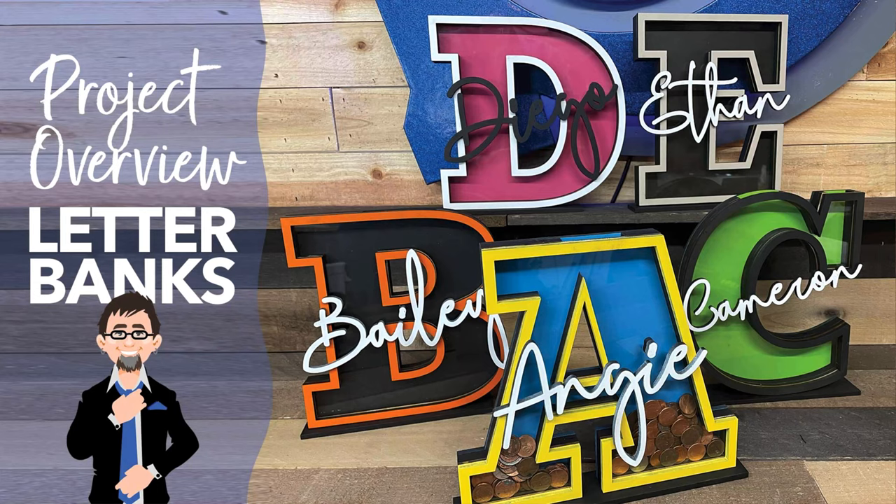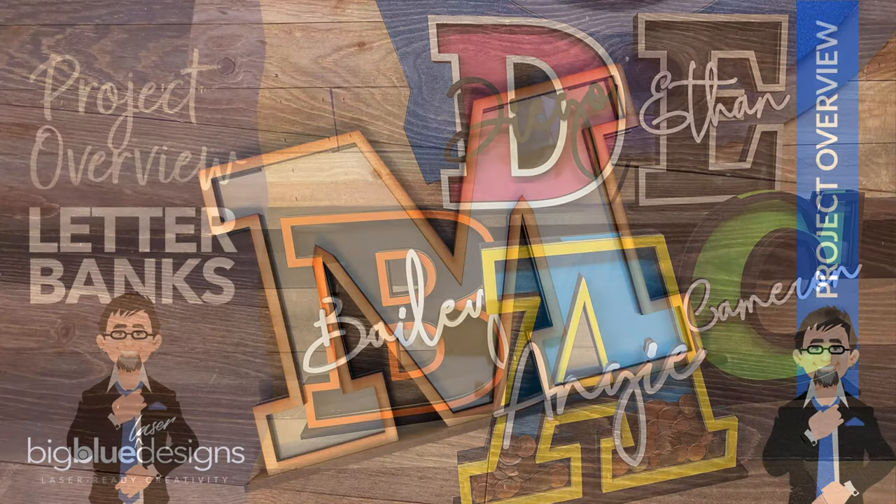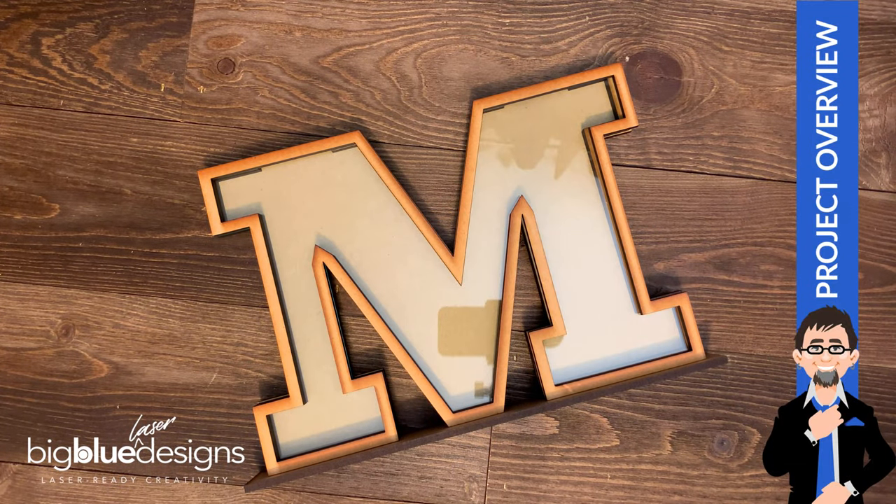Hey, what is up everybody? Today I'm going to show you how these alphabet letter banks go together. They all go together exactly the same way and I'm going to use my favorite letter, the letter M. I feel like I'm on Sesame Street right now. So here's how they all go together.